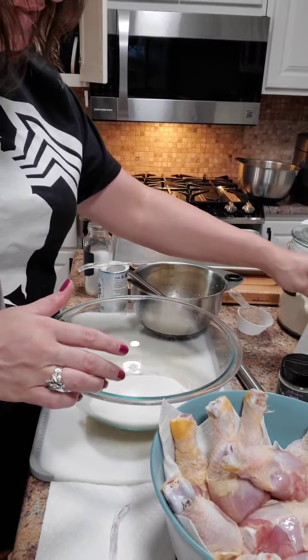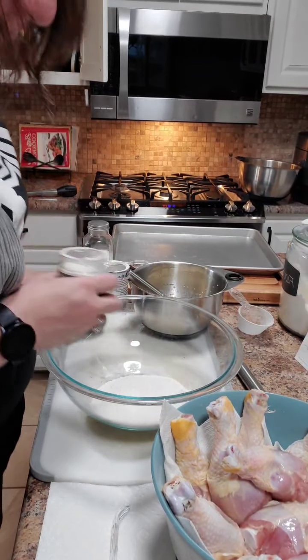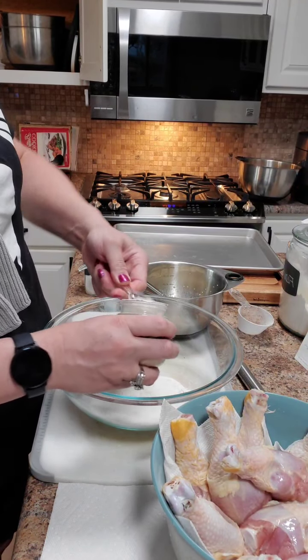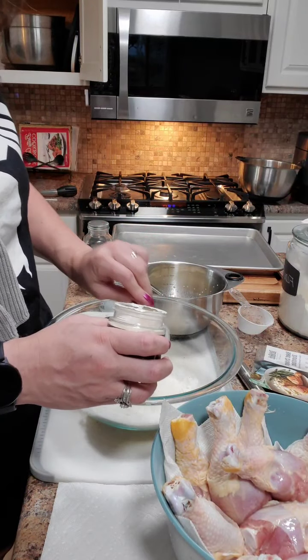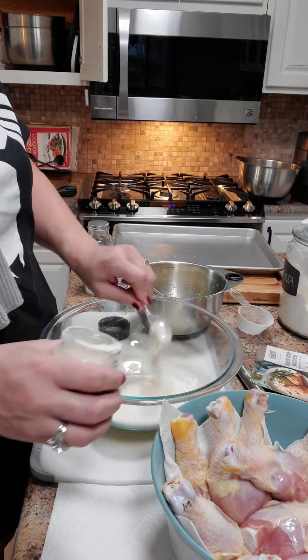We're actually going to add in some ranch seasoning from Pampered Chef — about three tablespoons. The humidity has been horrible here, guys. So that's about three tablespoons.